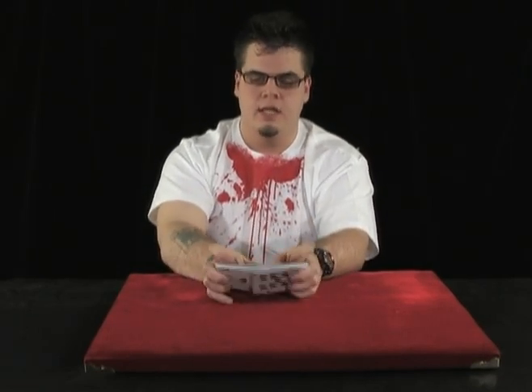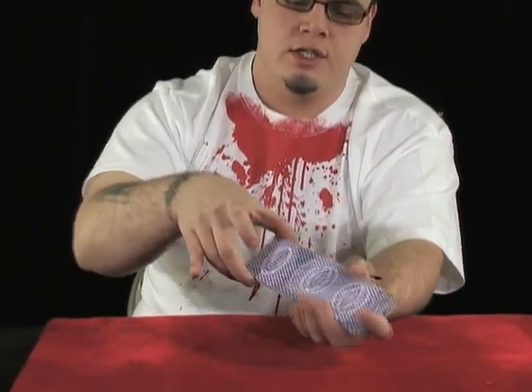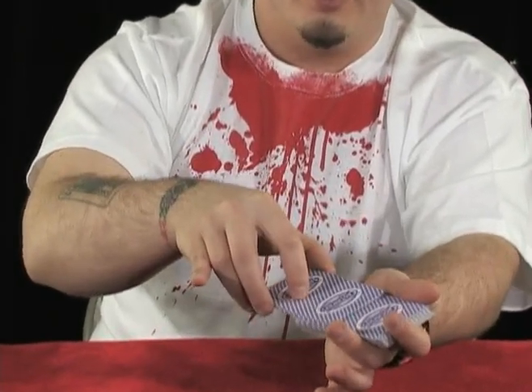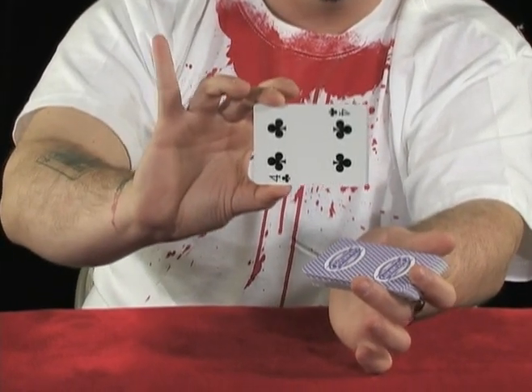The next force I'm going to teach you uses the Hindu Shuffle that we just learned — the Hindu Shuffle Force of the bottom card. It sounds really technical but it's really not. Basically you're just going to have them choose the card that's on the bottom of the deck, and you've memorized it — in this case the Four of Clubs. The Four of Clubs is on the bottom of the deck, and you're going to Hindu shuffle as before, bringing small packets off the top, saying 'as I shuffle through the cards, just say stop.' Wherever they say stop, you point to where you stopped and show them the card — and of course it's going to be the Four of Clubs.